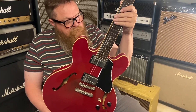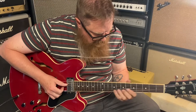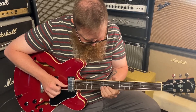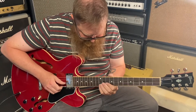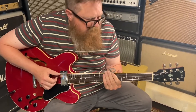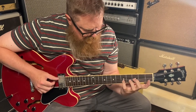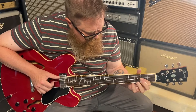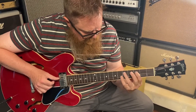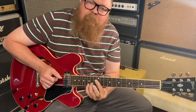98 Gibson ES-335 in Cherry. Let's hear it. Bridge. Neck. Let's try that neck. It's a nice guitar.